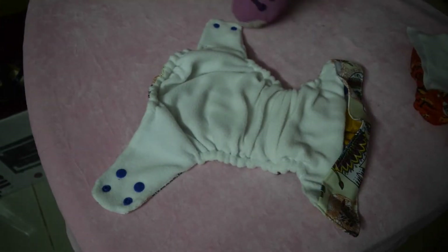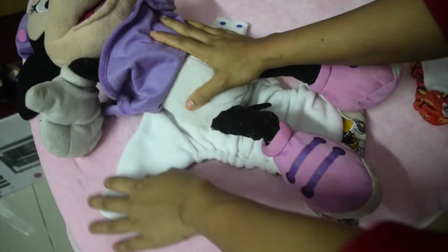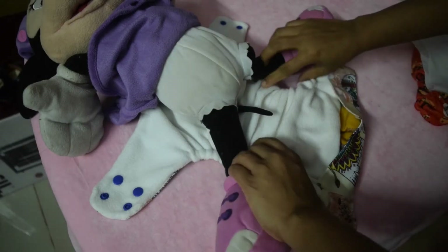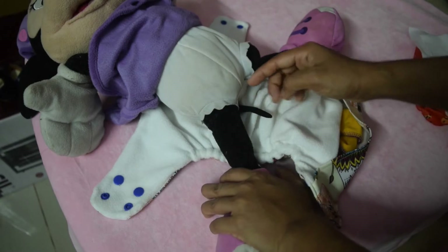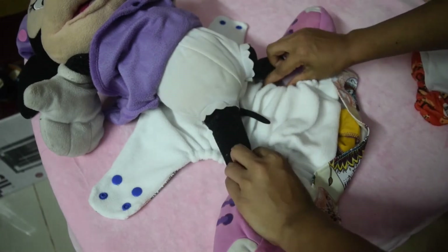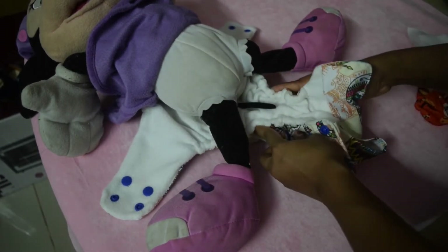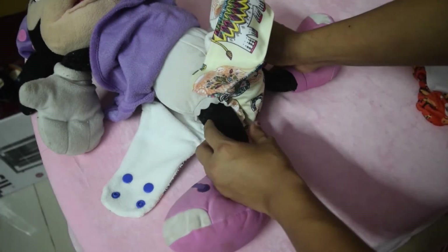Once you stuff your absorbency, we are going to bring the baby. Here I am taking a doll for demo purposes. You place your baby on the diaper such that the back of the diaper aligns with the baby's belly button. Now we are going to pull this to the top such that the elastic lies on the leg joint. This curve is the leg joint. Since the diaper is wider than your baby's crotch area, you have to squeeze the diaper and push it up so that both elastics lie on the leg joint.